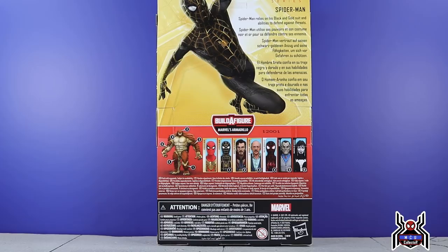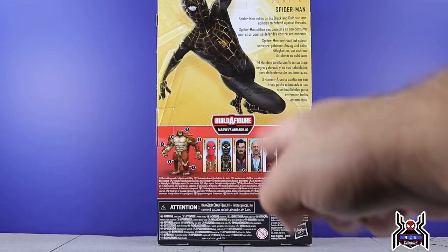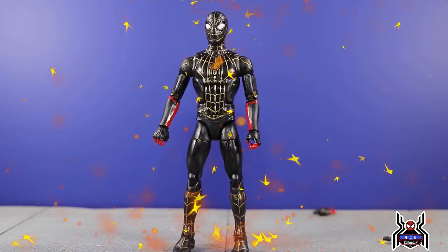Here's a look at the back of the package. We get a different look at the Spider-Man. The bio reads: 'Spider-Man relies on his black and gold suit and abilities to defend against threats.' Again, very generic — we don't know what's going on here. We have all the figures in the wave. We've taken a look at the integrated suit, we're on black and gold, next would be Dr. Strange, then J. Jonah Jameson, Miles Morales, Morlun, and then Shriek.